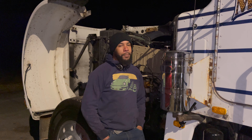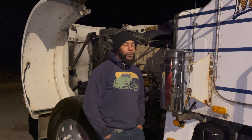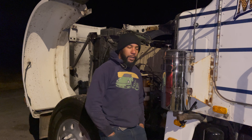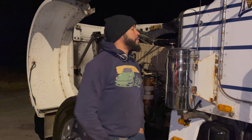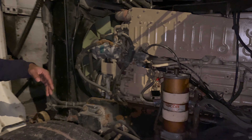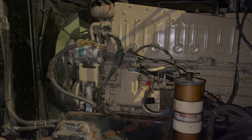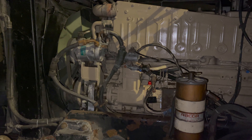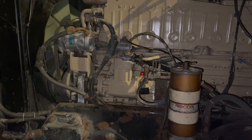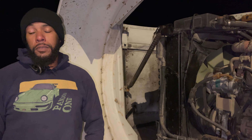Hey guys, welcome to another episode of Magnate Farms. We are just wrapping up our fuel pump install. We had our fuel pump rebuilt because it was leaking through the throttle shaft, which is a common problem for these Big Cam Cummins with the pressure time fuel system. We pulled the pump off and took it down to North Carolina to a shop called Carolina Powertrain, had them rebuild it, put it back on, and everything seems pretty nice so far.